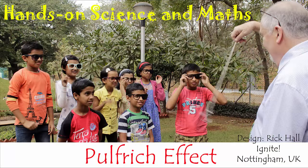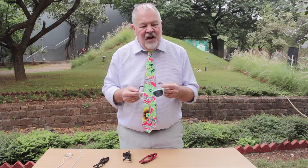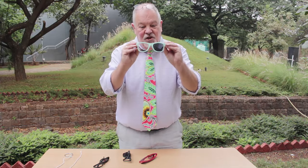A lot of the experiments we do are about our senses and how the brain interprets what we see, hear and touch. So I'm going to show you an experiment called the Pulfrich effect. To do that I need some sunglasses but I need sunglasses with a very particular feature — that is to say, there's a lens missing.